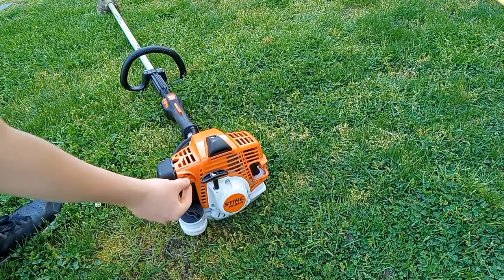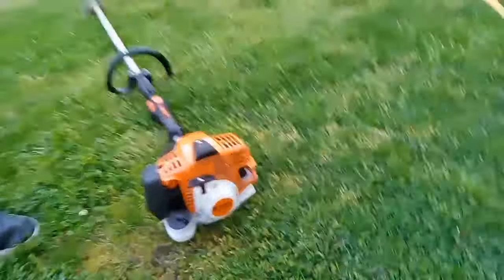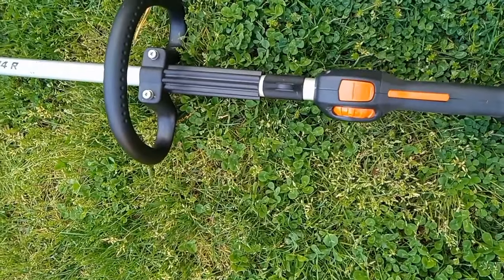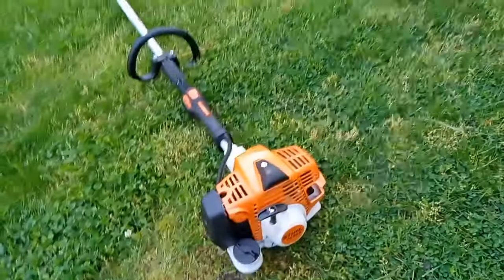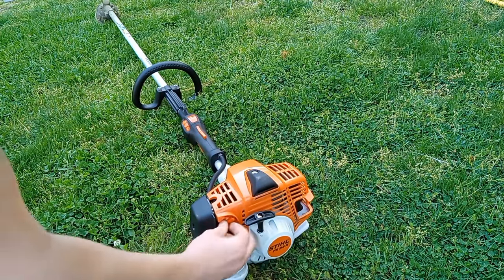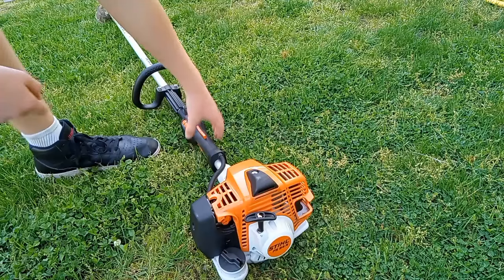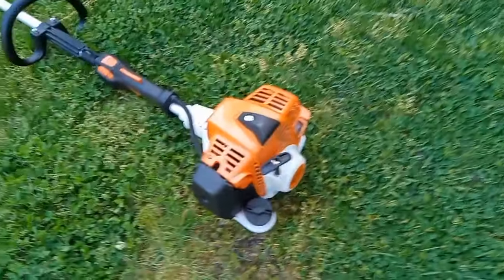The choke is right here — you push that in. You can't get it back out just by pulling it. You have to press the trigger to release it. Let me show you an example: push that in, focus on the choke — you just have to press the throttle in order to release the choke.